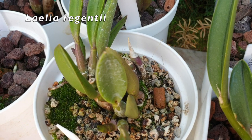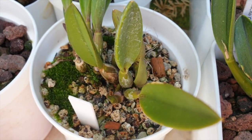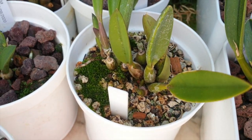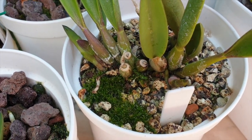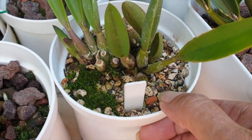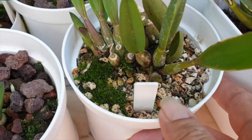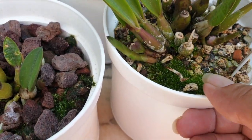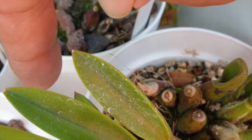Here's regentii. I have three regentii — this is one that split into two pieces, and the second one was a gift from Luque, which is in a much more protected area because it's new and needs to root in. But this little regentii here is going bonkers, happy days. There's a new growth coming in there and I have two back-to-back, actually three.